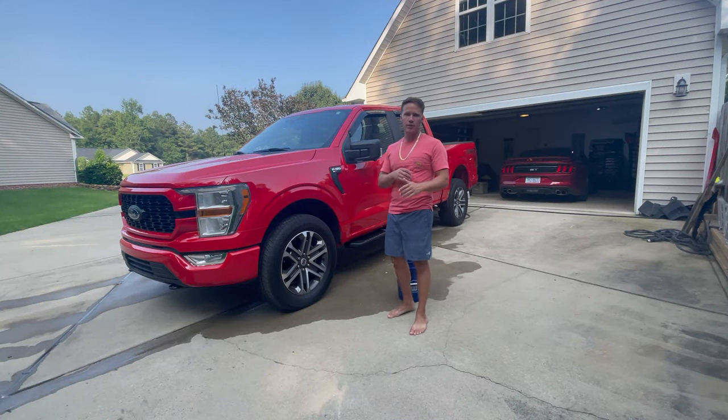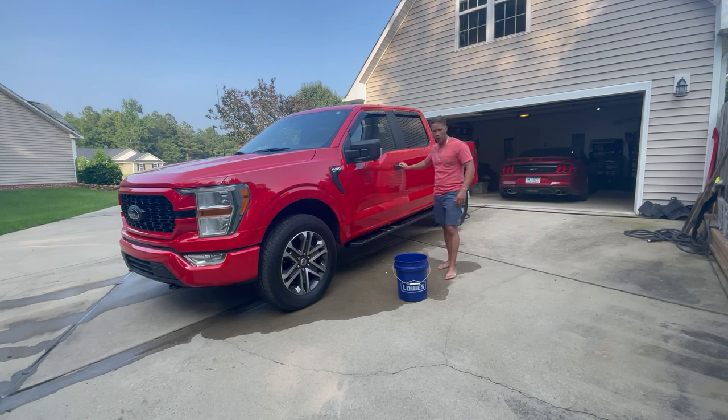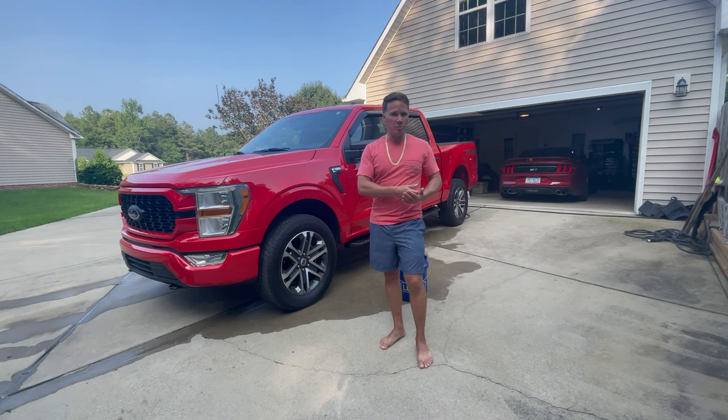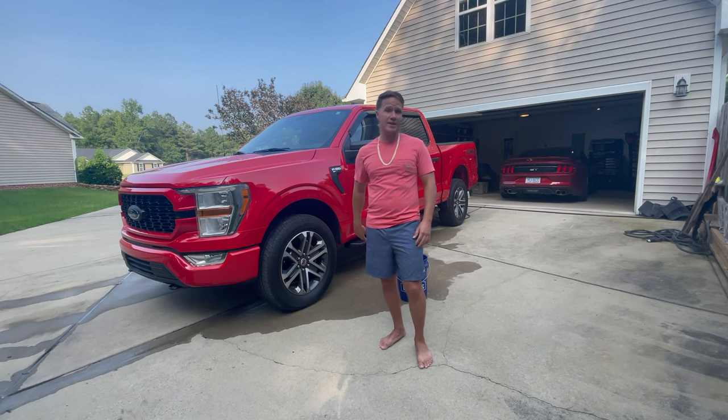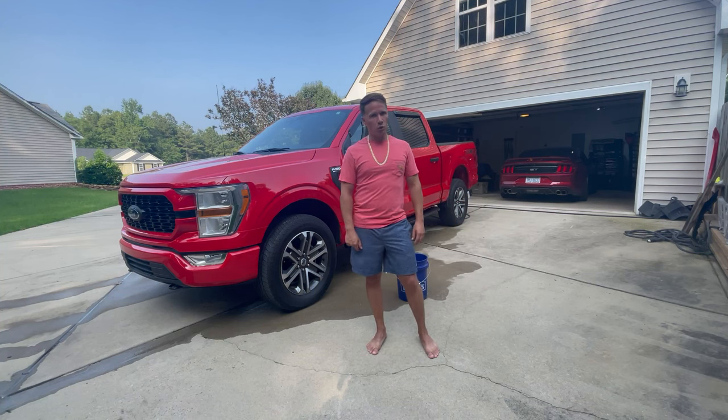Welcome back to the Sean O'Connor YouTube channel. Today I'm showing you guys how to paint match your mirrors on your F-150, 2021 and newer. I'm going to show you how to paint match the mirrors as well as the door handles. The cool thing about this mod is you can buy these parts already painted and put them on your truck — you don't have to paint them yourself.